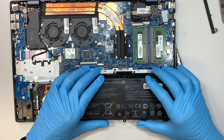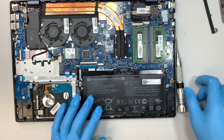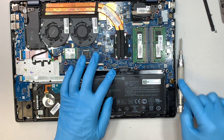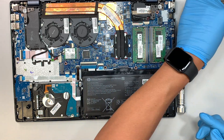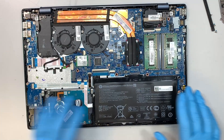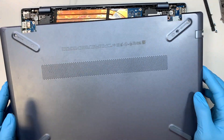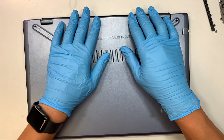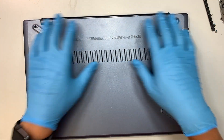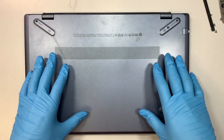When your new battery arrives, installation is simple — just reverse the process. Put all four screws back in. Then get the back cover and install it by pressing it down, since it's a clip-on. Finally, put all the screws back into the back cover.